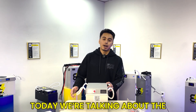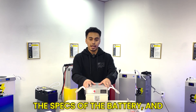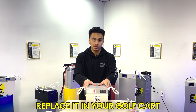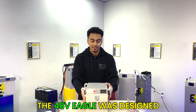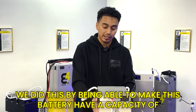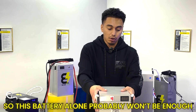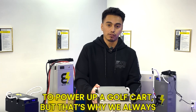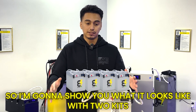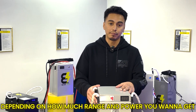Welcome back everybody. Today we're talking about the 48 volt Eagle. In this video we're going to talk about the specs of the battery and how to connect it up using a bus bar when you buy two or more of these batteries for your golf cart. The 48 volt Eagle was designed to replace traditional lead-acid batteries, with a capacity of 30 amp hours or 1.5 kilowatt hours. This battery alone probably won't be enough to power a golf cart, which is why we always sell these in kits. We have 2x, 3x, and 4x kits depending on how much range and power you want.